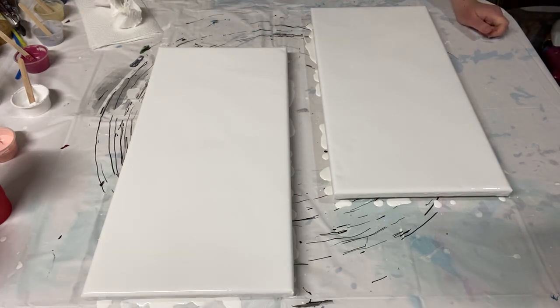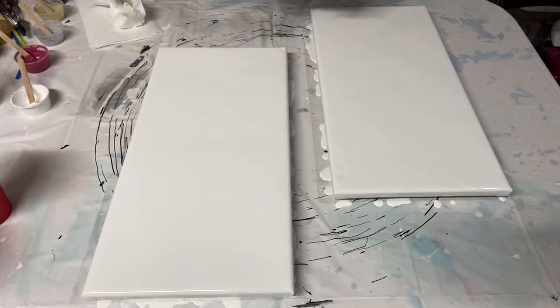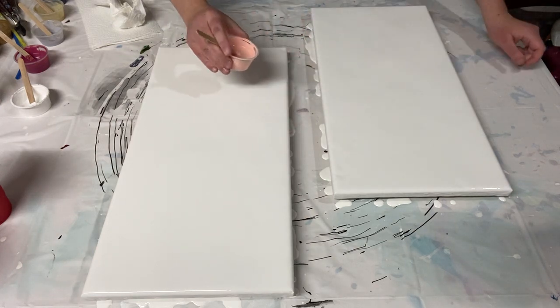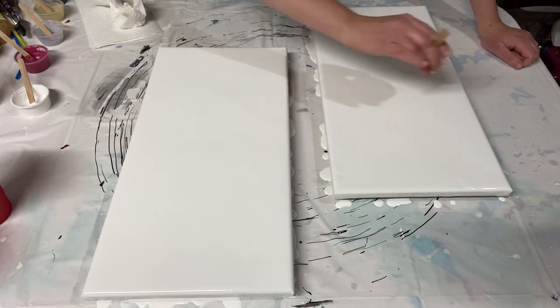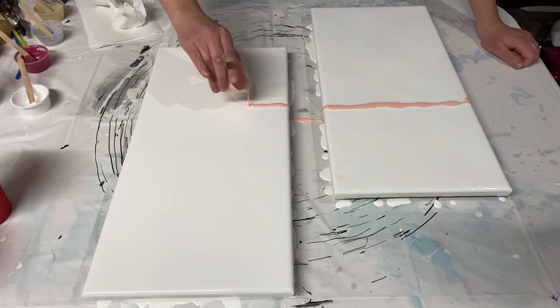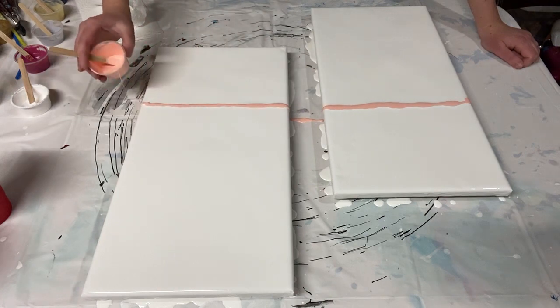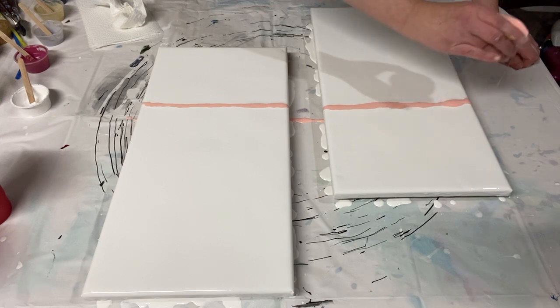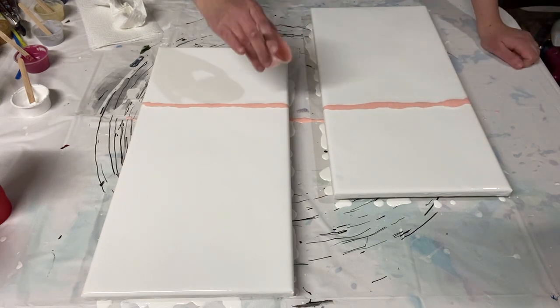The base coat is down. I've gone ahead and torched it to get rid of a lot of the air bubbles that were in the paint, and now it's time to start putting on my colors. I'm going to start with this beautiful peachy pink — it's called Light Portrait Pink. This is one of the ones that I want to be prominent.